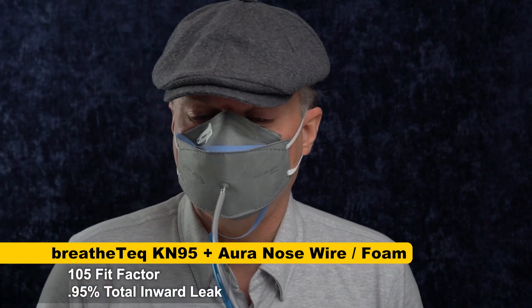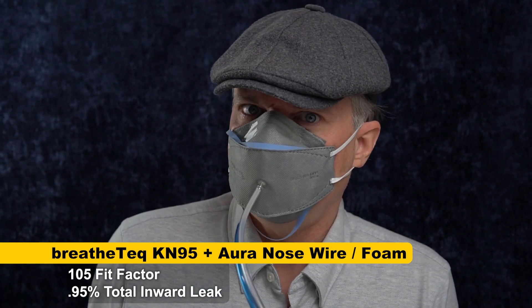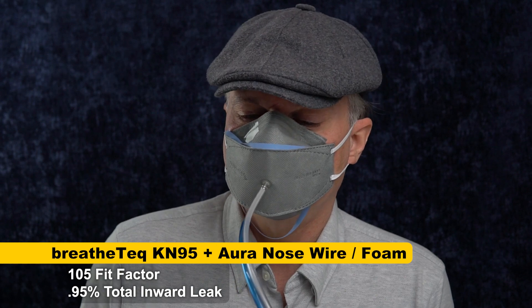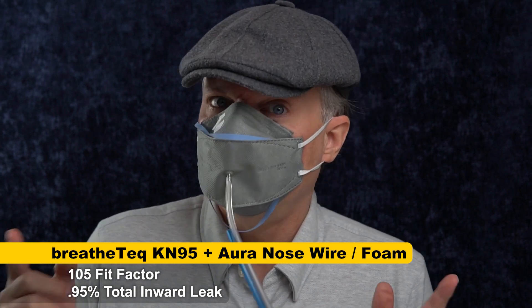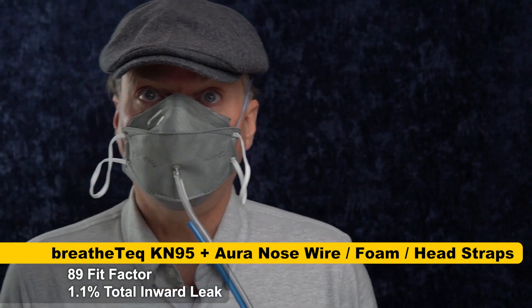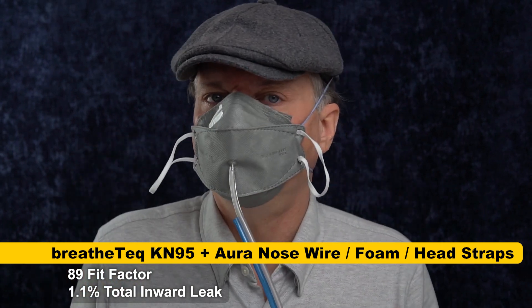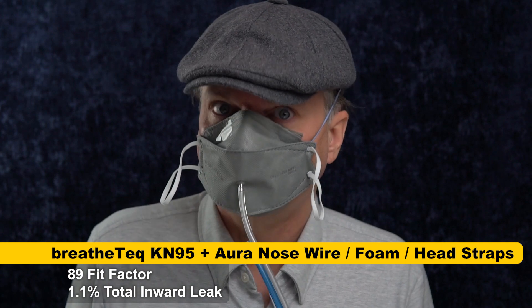105 — okay, I passed a fit test, a static version anyway. That's a dramatic improvement. It went from 3.8 all the way up to 105. It's also better than the under-10 score I got with the original nose wire without nose foam. So I think nose foam could really improve this mask, for me at least and maybe for others. Now let's add the Aura head straps and see if those also help. Okay, 89 — I was moving around a little bit during that test, but it's showing me that the ear loops are sufficient to get a decent fit factor. It's not headbands versus ear loops that are really the main difference — it's the nose foam that made the biggest difference.